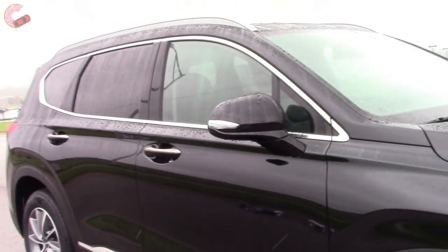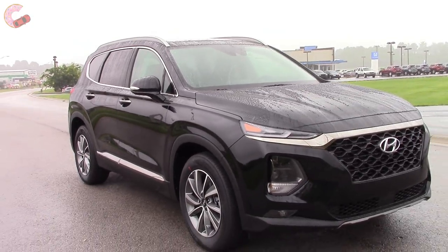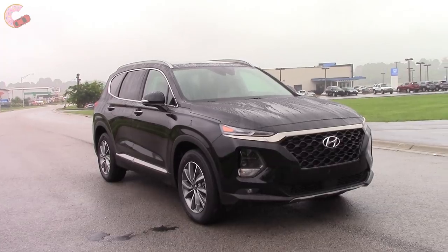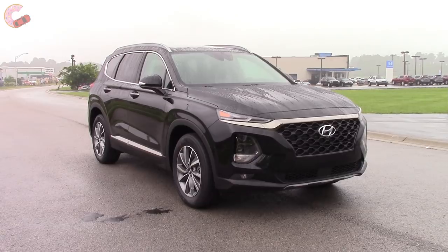We hope you enjoyed watching this in-depth look at the 2019 Hyundai Santa Fe Ultimate. Stay watching for a quick look at the pricing and don't forget to hit those like and subscribe buttons below. We'll catch you next time as we sample more of the latest automotive delicacies.